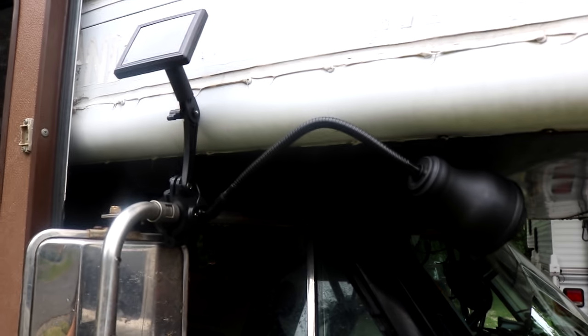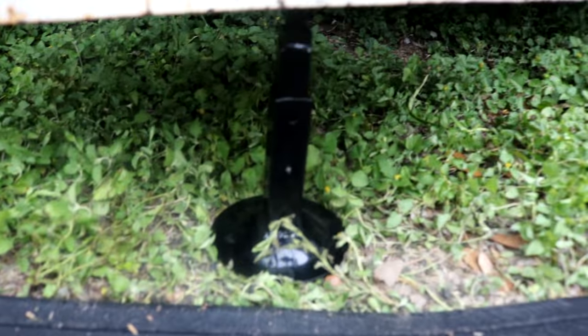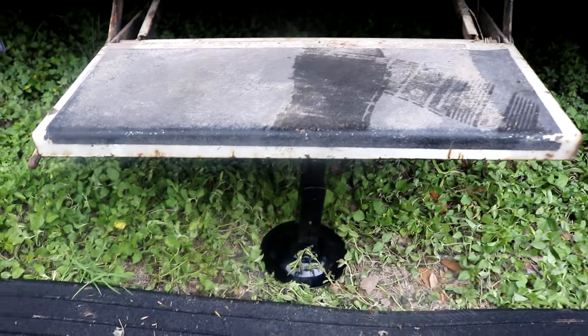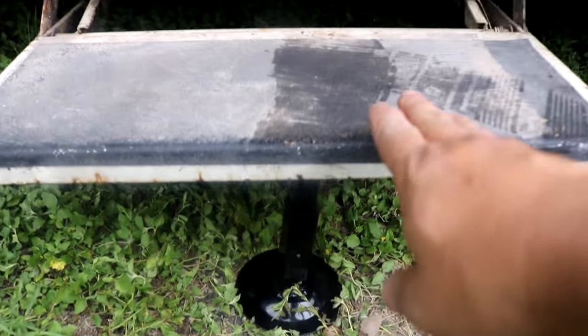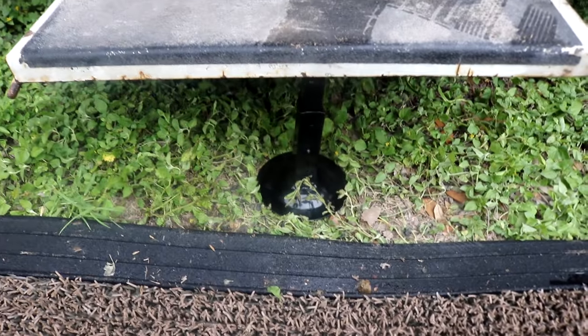I have the step stabilizer in. It just goes right under the stairs and it stabilizes it. Isn't that neat? This could be not very strong, so I'm glad to have that under there.